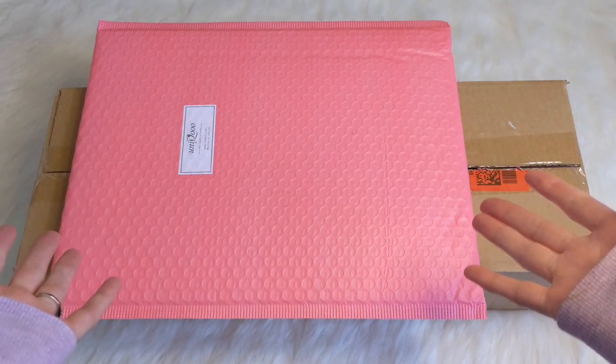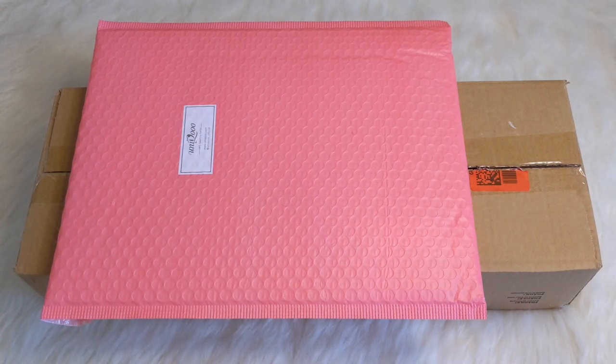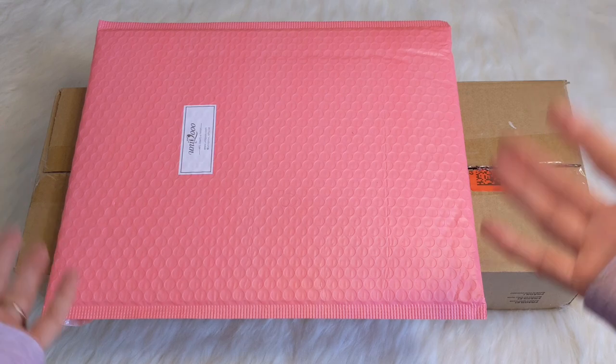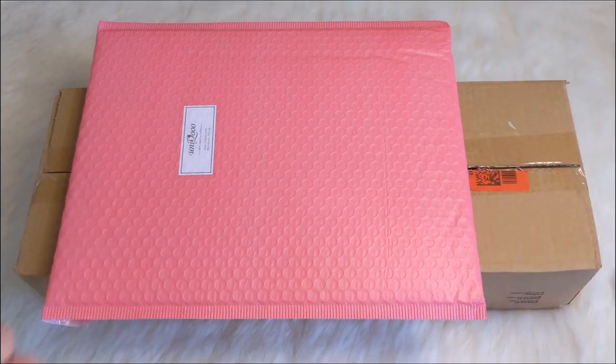Hello everyone! Hope you guys are all doing well and staying safe. If you are new here, welcome. My name is Rana. I'm so excited to share with you guys what I recently got from Amazon. If you would like to see what is inside these packages, I hope that you would consider sticking around and subscribing. So without further ado, let's get started.